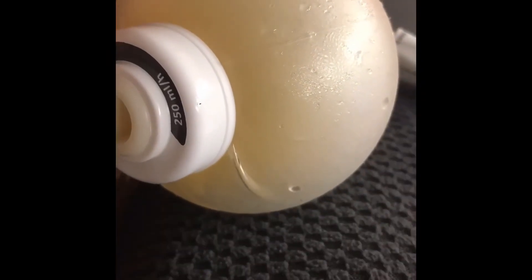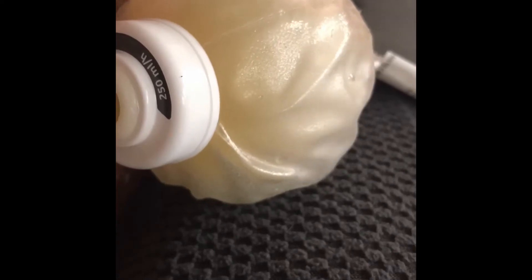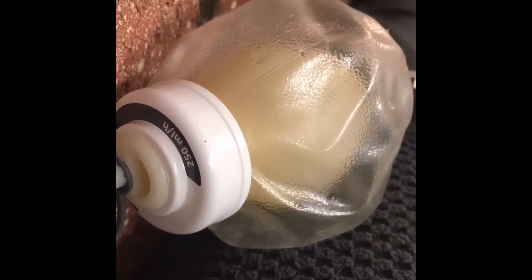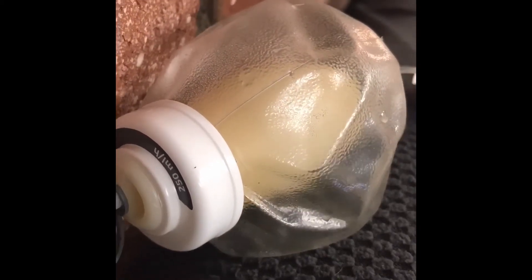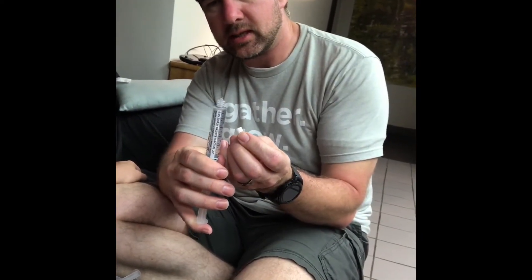Now we are finishing up and disconnecting the vancomycin. I'm going to flush her. This is the second S in SASH — more saline. I'm making sure all the air bubbles are out, then I push it up with the cap on to pop the seal, and squeeze so that there's no air in there.